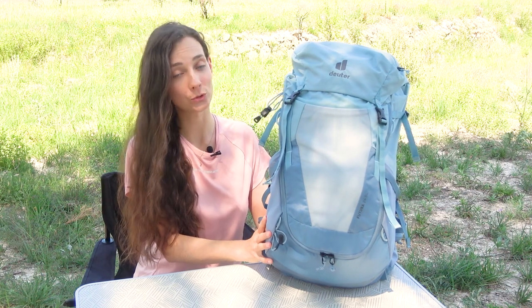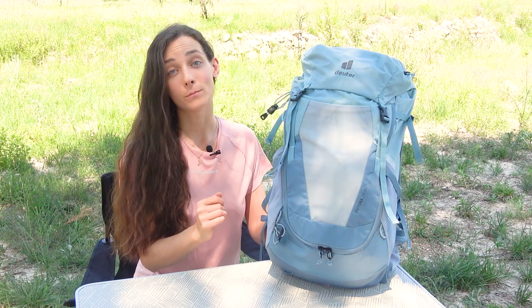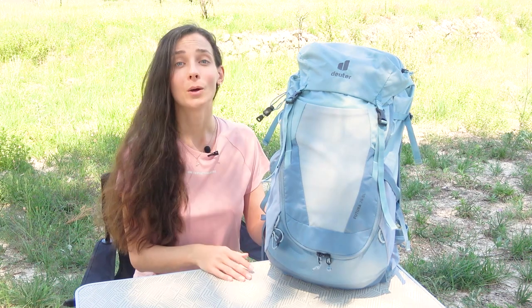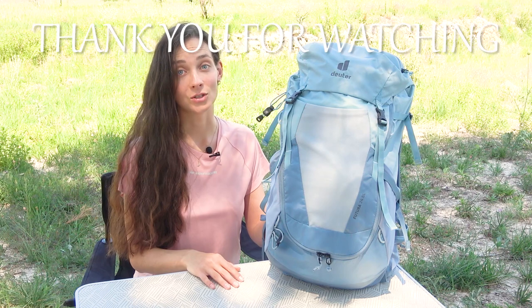And here you have it — a quick and short review of this Delta Futura 24SL hiking backpack. I can honestly say that I fell in love with this backpack from the moment I put it on, and to me the fit is everything. It definitely feels like it's been well thought out and made throughout, and I do think that the special women's fit comes first here and makes the biggest difference. I'm pretty happy with this new pack and very excited to try it out this summer in action when doing day hikes and multi-day hikes.